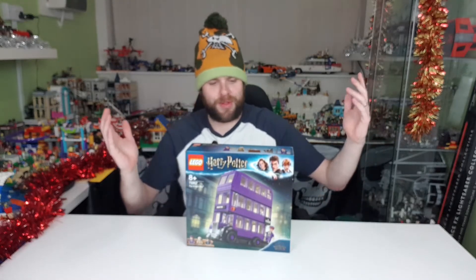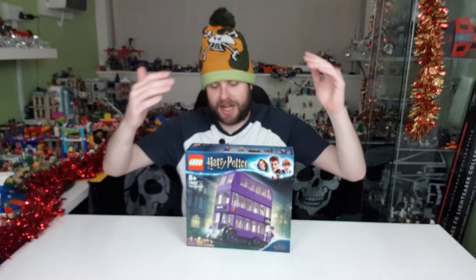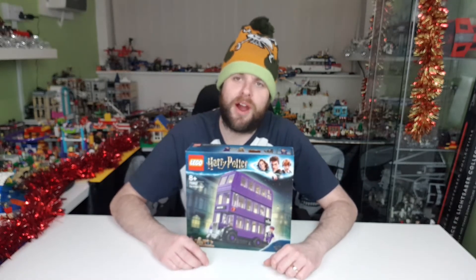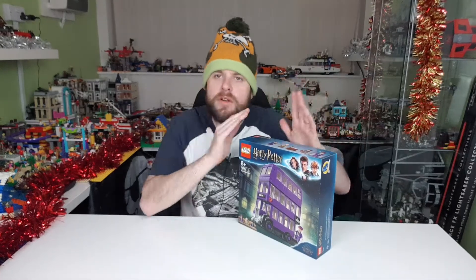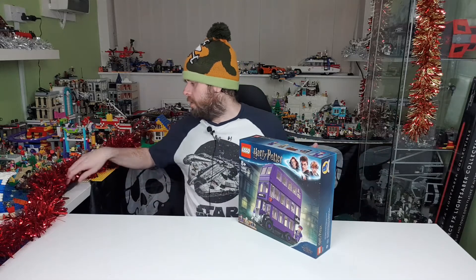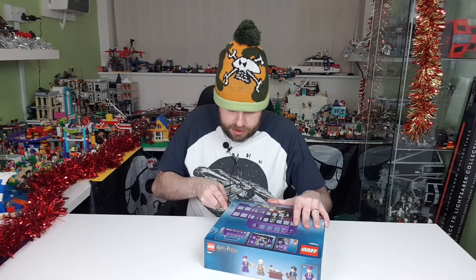Hi guys, Brick McBricksworth here, and today I am going to be showing you the Lego Harry Potter Nightbus. This is a cool scene out of one of the Harry Potter films where Harry Potter jumps on the Nightbus and it just goes mental through the streets of London. The set is 75957, The Nightbus.